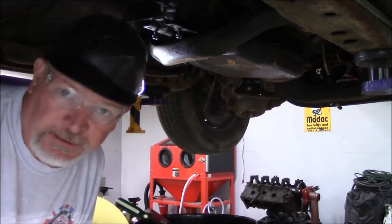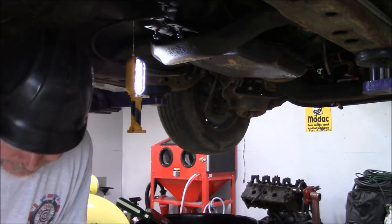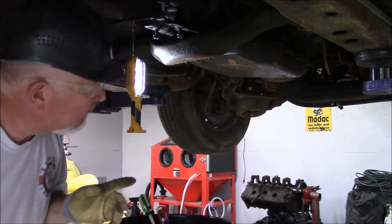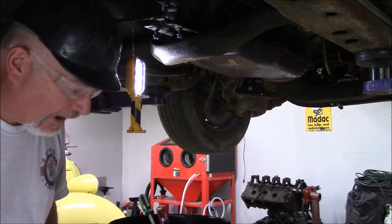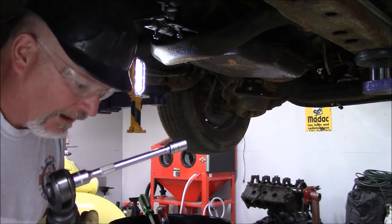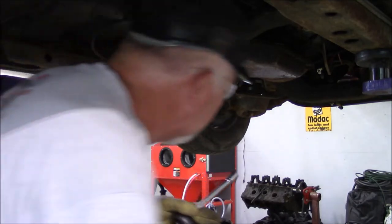We're under the car now. First thing we're going to do is drain this transmission — because one thing, it's leaking fluid all over my garage, and second, it's going to make it lighter to remove from the car. If you've got an air ratchet or an impact, that's the best way to go. Half inch socket. Now, there's no drain plug in this transmission, so what you want to do is take out all the bolts on either side.